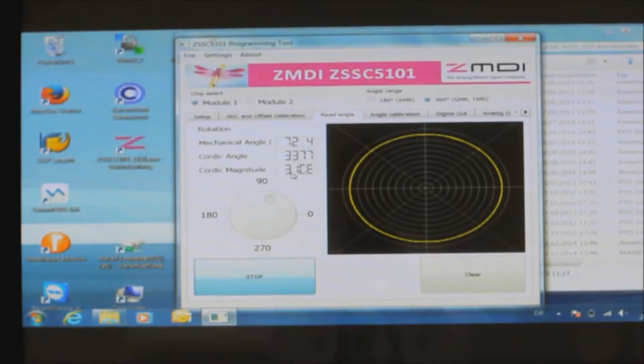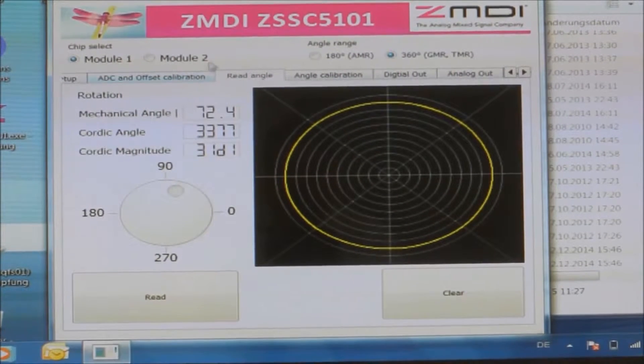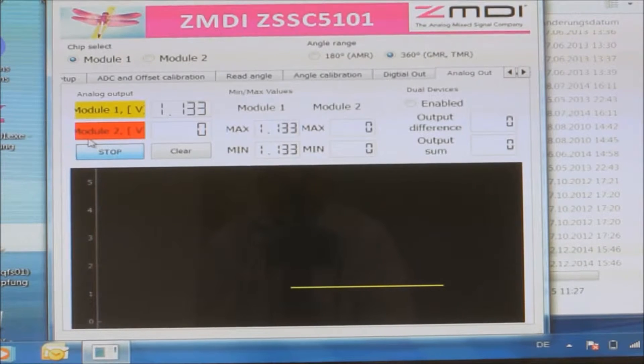That covers the inputs, and already we are showing the outputs in terms of mechanical angle and magnitude. Now what does that mean in terms of output? Remember, this chip has just three outputs: two supply pins and one analog output. Let's switch to the analog output tab all the way on the right. Pressing read, the graph now shows the actual output in volts coming out of the output pin — right now we are reading 1.13 volts, depending on the angle the magnet is at.